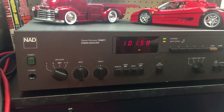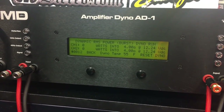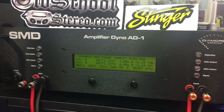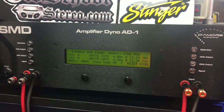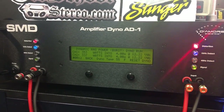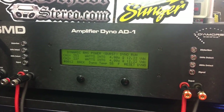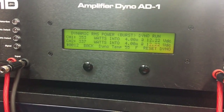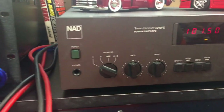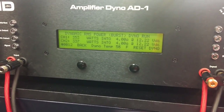Now we're going to run the NAD 7240 PE dynamically at 4 ohms per channel at 1 kHz. The manual says about 200 watts per channel, but we've already seen 200 watts at 8 ohms dynamically. The result: 353 watts and 337 watts from a 40-watt-per-channel home audio amplifier. That one can handle some dynamic transients for sure — crazy!